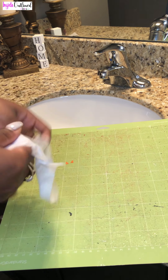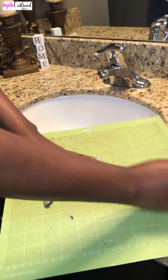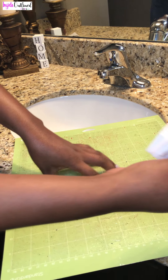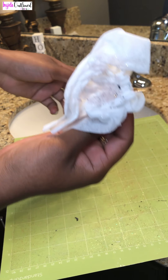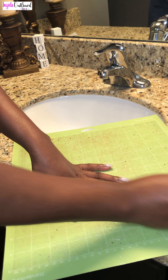First, I'll take a wipe and try to get some of the grime off the mat. You can see the grime, so I'll just move in circular motions.